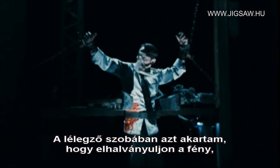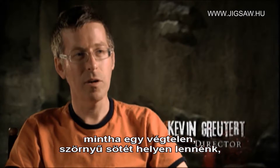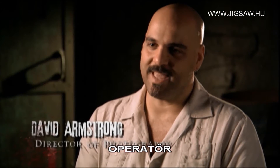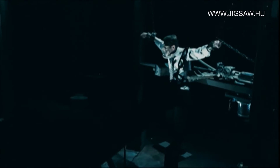For the breathing room, I wanted the light to drop off all around, so it's almost like they're in this kind of infinite, horrible, dark place in the middle of a hexagon of steel beams. Actually, I enjoyed that. I'm always getting walls and caves and hallways, and it was kind of nice to just have pure black fall off into the distance.